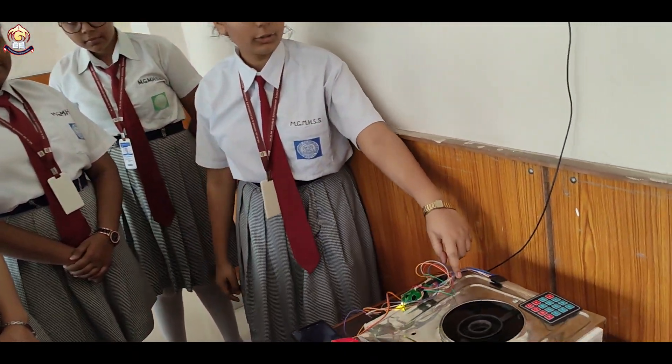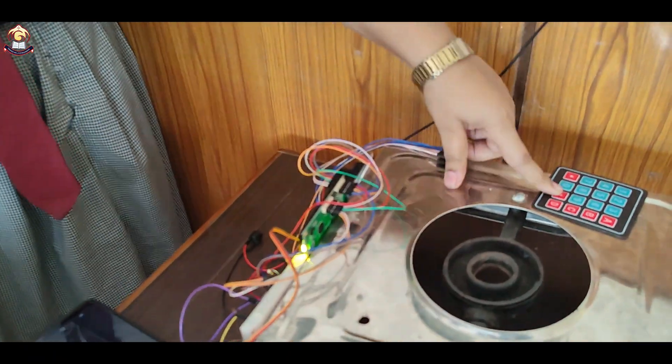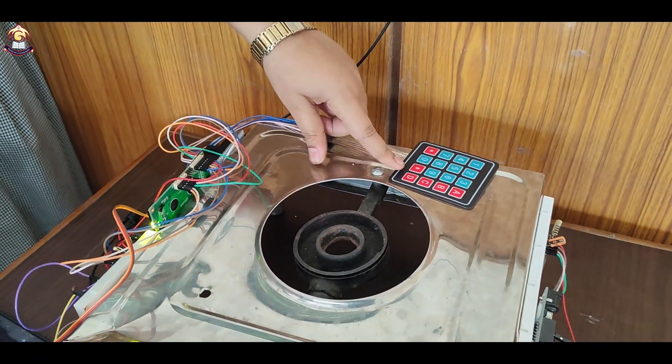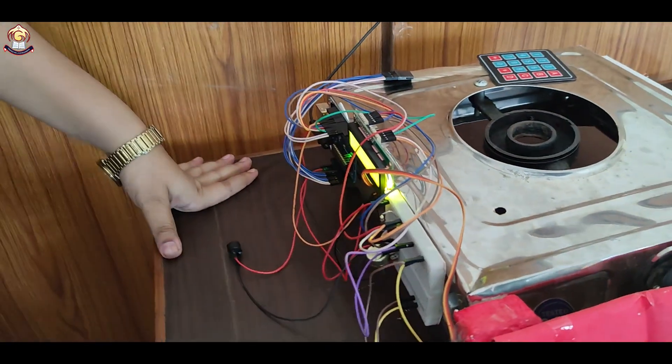As you all can see, it's an Arduino Uno board that is the microcontroller, the LCD 16x2, the keypad 4x4 which is used to enter the password into the system, and this is a small breadboard, a potentiometer of 10k, and a servo motor.